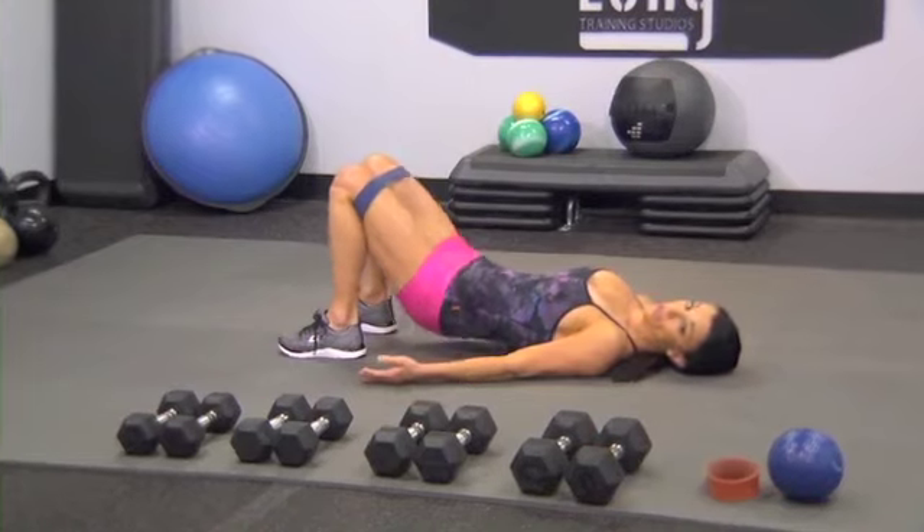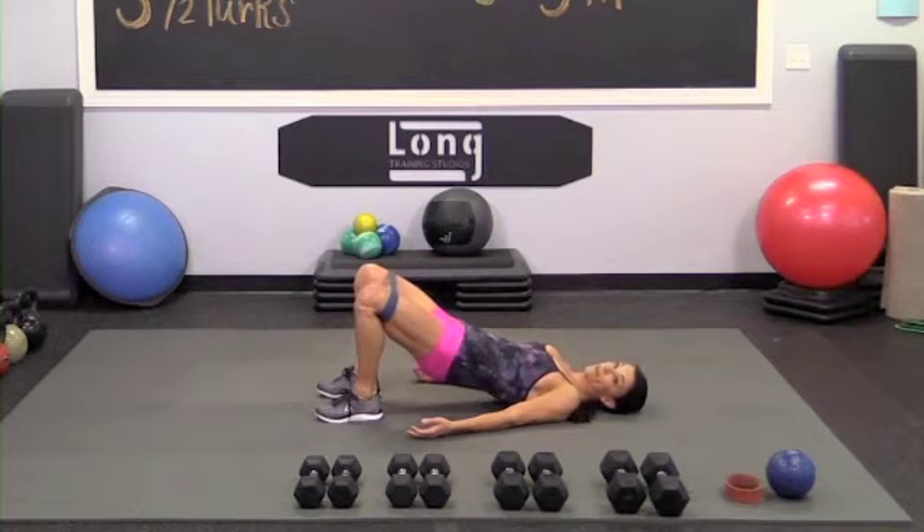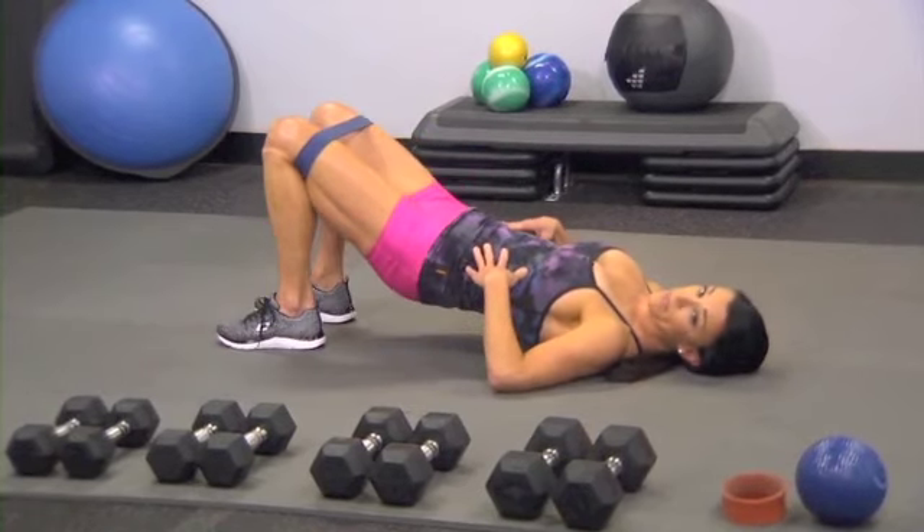So you want to keep tension on the band the whole time. A lot of times in bridge work, we'll see knees flaring out at the top and collapsing at the bottom. Out, out, down, up, down.